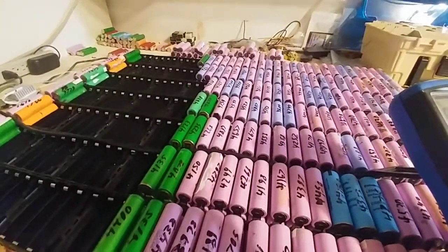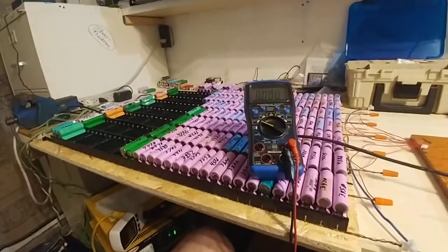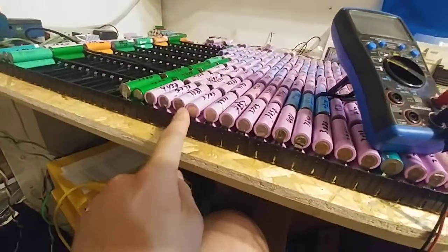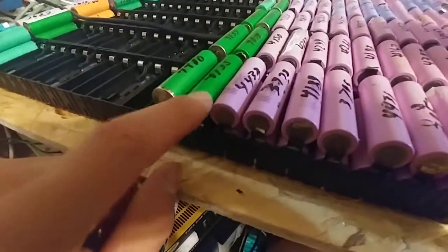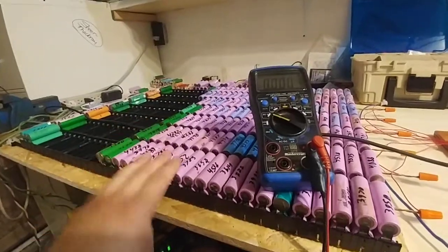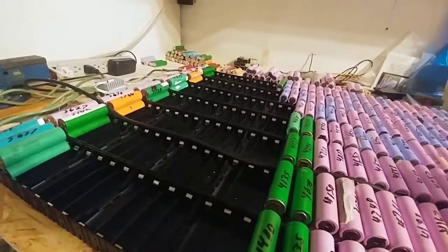A lot of bad batteries — well, not bad, but they're bad. I've found a few that are definitely cooked. I need to get my spot welder so I can create my own connections. I need to buy a whole bunch of nickel strip — these metal tabs — and then spot weld my own pairs using maybe all these cells.